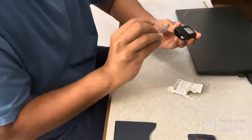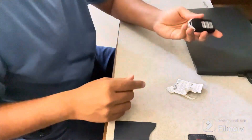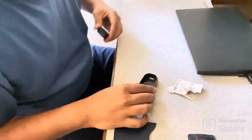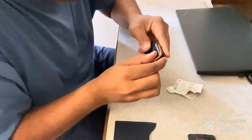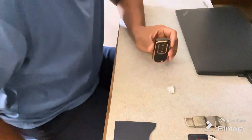Next, we will insert the physical key back into the key fob so that it becomes one complete unit, and then we will put the key fob into the key cover as well. Now that the battery is replaced, the key is absolutely ready for use.